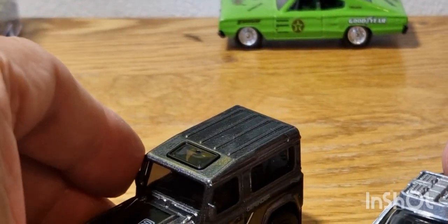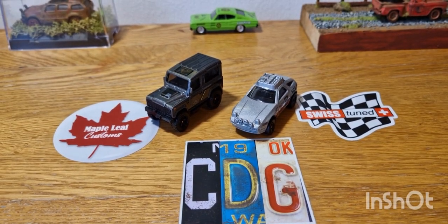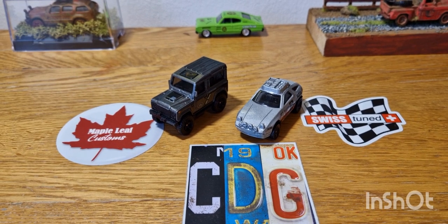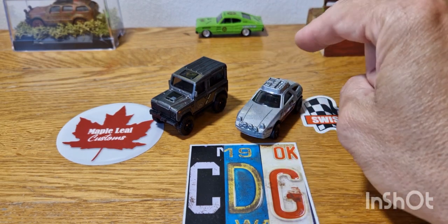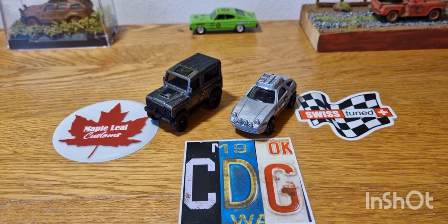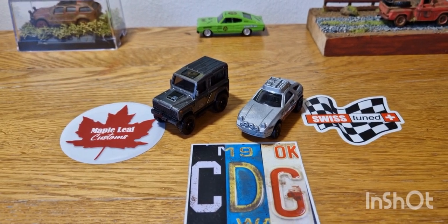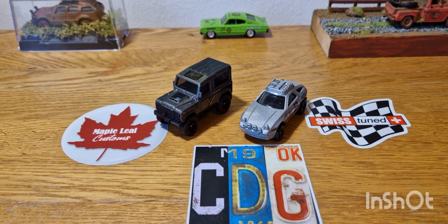Like I said, not a very long video. Tomorrow I think I'm going to be doing a wheel swap — I've got a few vehicles I want to do some wheel swaps on. I might do some detail work on these as well. But anyway, please like, share, subscribe, and stay tuned for more quick unboxing videos, Vintage Matchbox Mondays episodes, and Friday Night Customs. I'll see you all soon. Thank you for watching, take care.